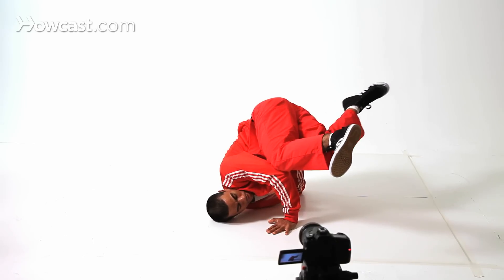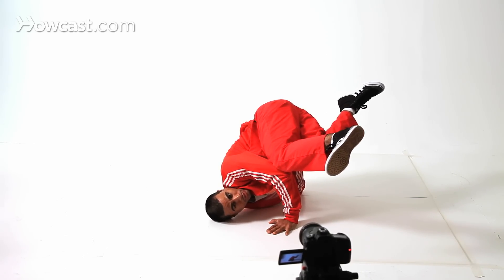This is a more advanced shoulder — this is a baby freeze, but advanced.